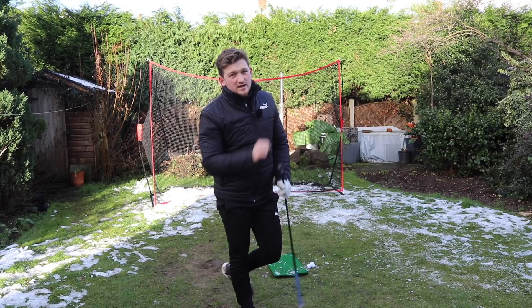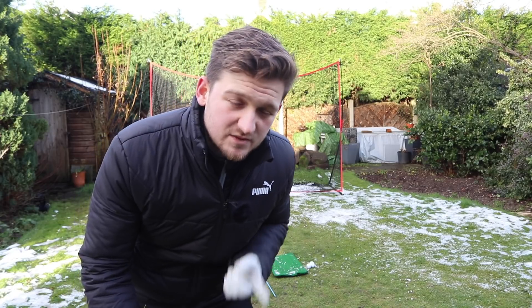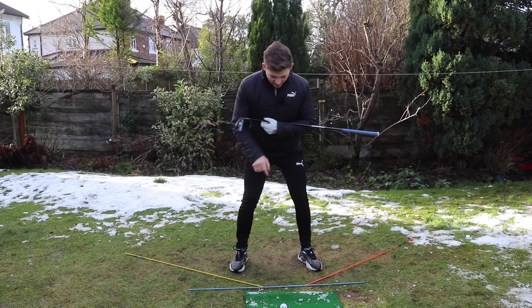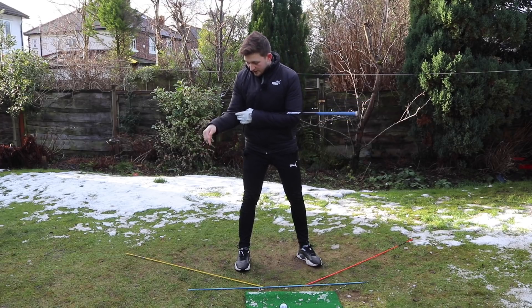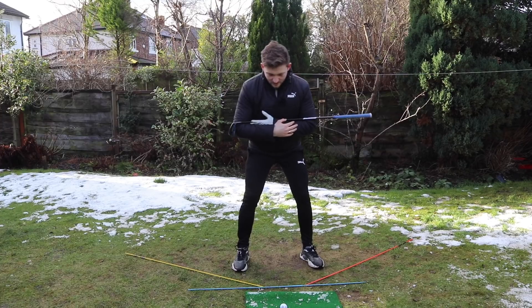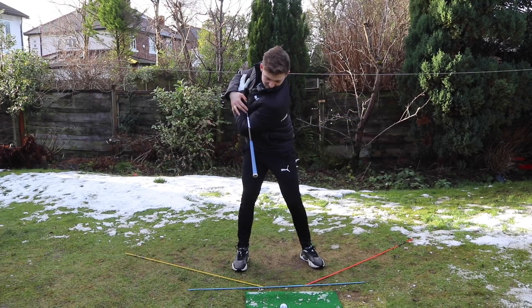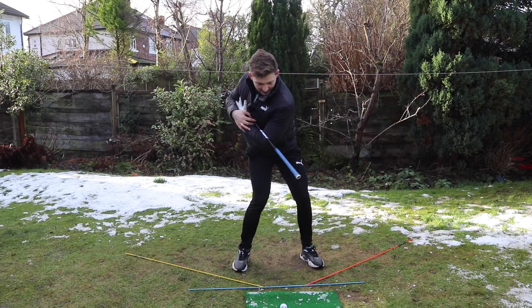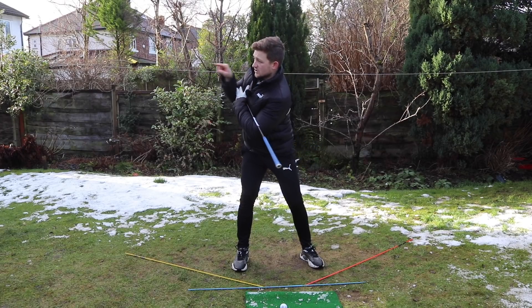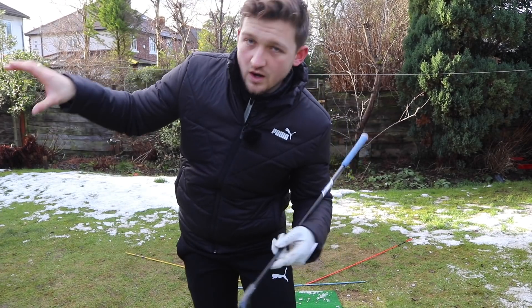Now time to move on to the second part and a great drill for separation: how do you start the downswing with the lower half? I think this is the best way to do it. Get into golf posture, golf club across your chest. I've got some alignment sticks on the ground — a blue one on my feet line, a yellow at 45 degrees to the blue, and a red at 45 degrees to the blue. What I want you to feel is upper half starts, lower half collected through the backswing, then get the hips back to the blue and back to the red, keeping your chest pointing in this direction for as long as possible — really working on that X-factor stretch, the difference between the lower and the upper.